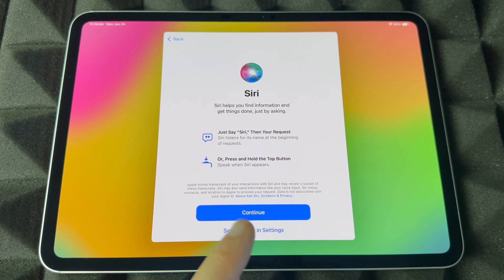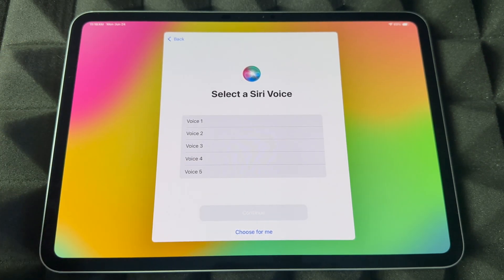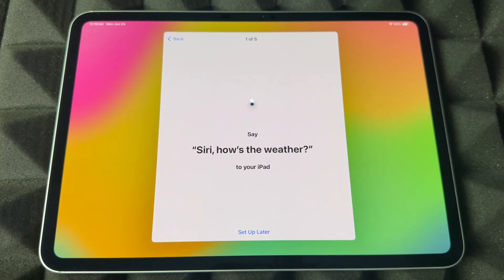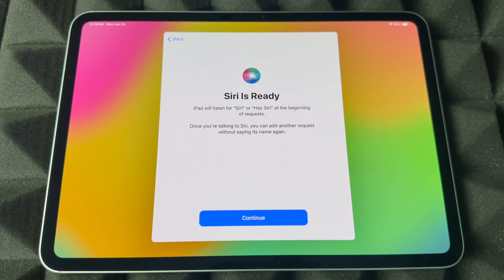For Siri: if you don't want to import personal information, check it off and set up later in Settings. But if you want to set up Siri, which is extremely useful, continue on. You can choose the voice for Siri — I like voice number four. To set it up, just read off the prompts: 'Hey Siri, how's the weather?', 'Hey Siri, send a message', 'Hey Siri, set a timer for three minutes', 'Hey Siri, get directions home', 'Siri, play some music.' And Siri is all set up.